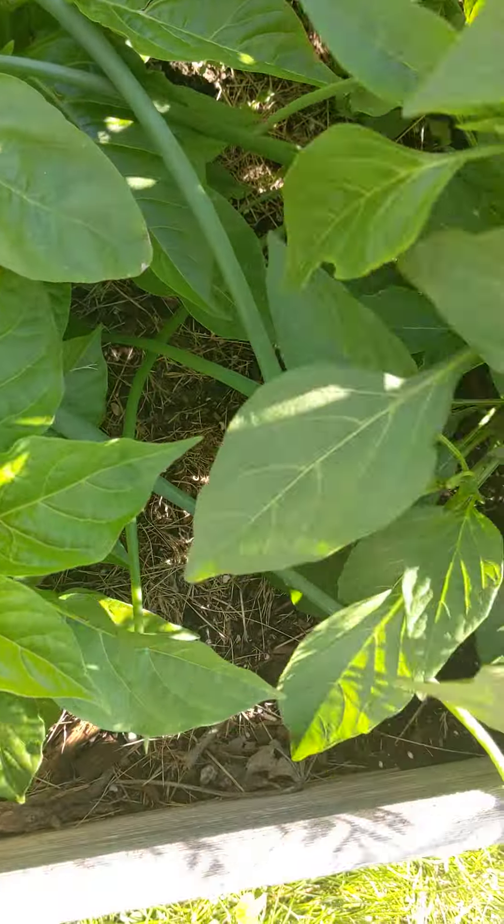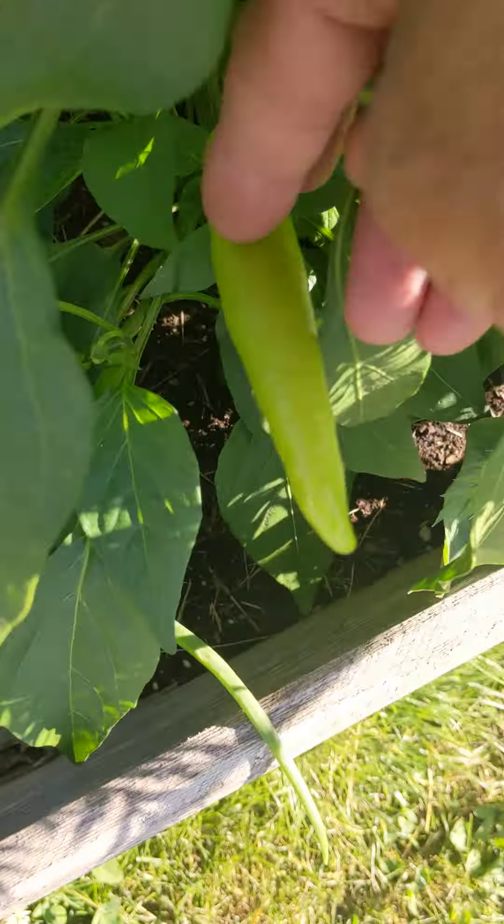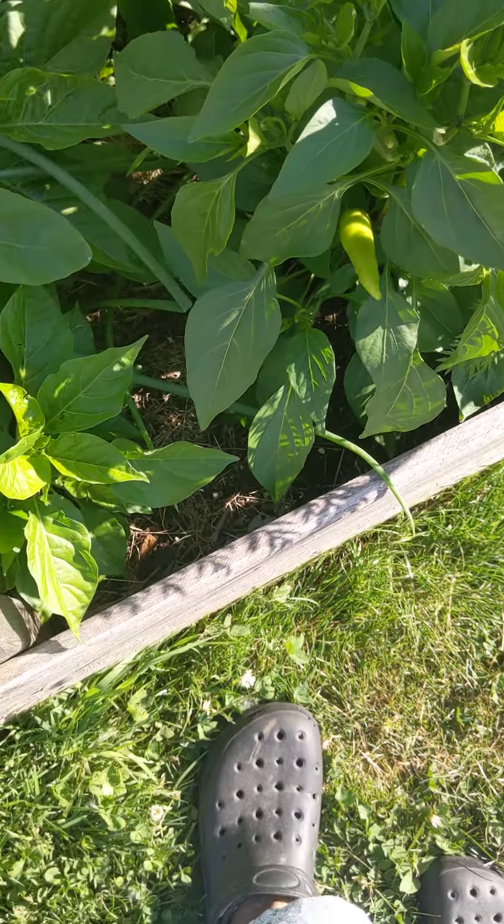Look at this — my first pepper! That's a banana pepper, and there are some smaller ones, but that's the first mature one.